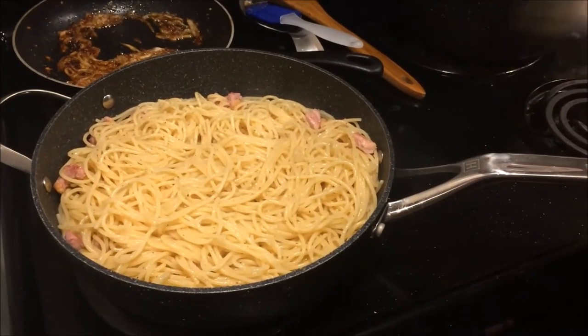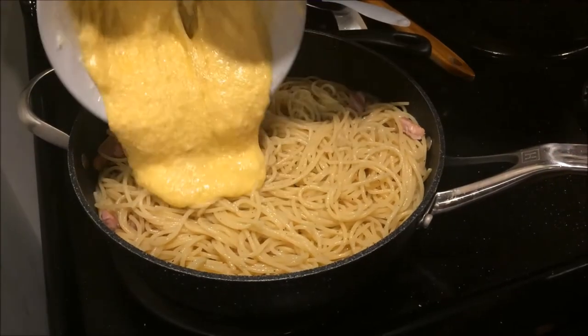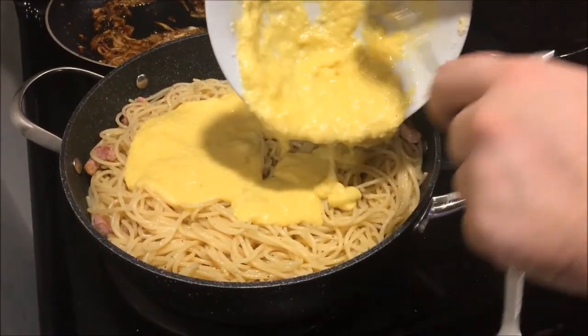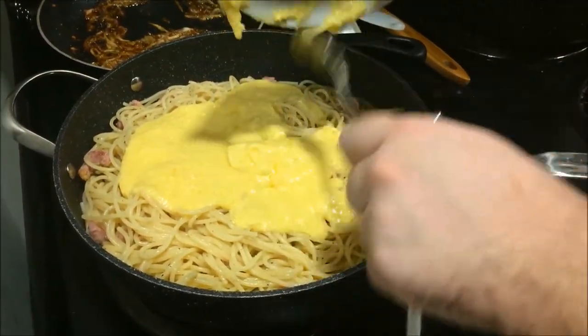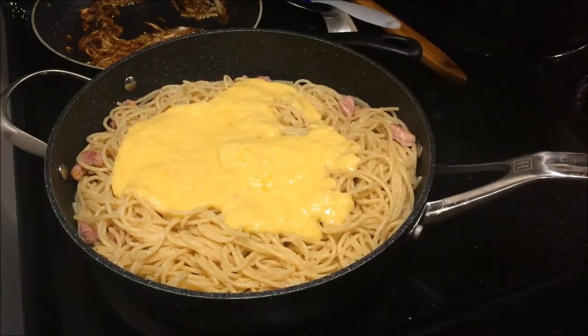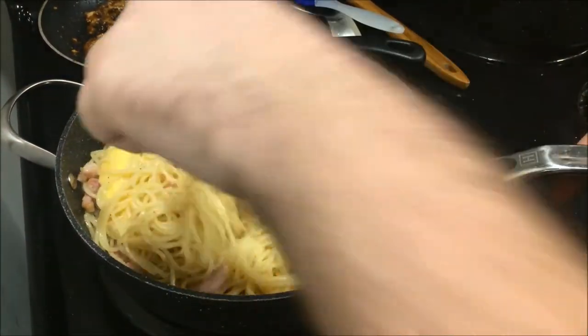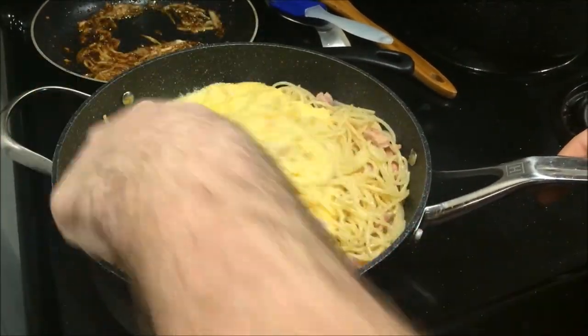Our water has evaporated, we've turned off the heat. It's time to pour in the egg and cheese mixture. Look at that yummy goodness. The residual heat should cook out the egg and melt the cheese. And there you have it — your carbonara. All that's left is adding your black pepper, salt, and parsley to finish.